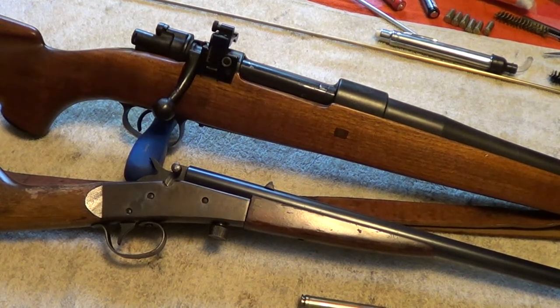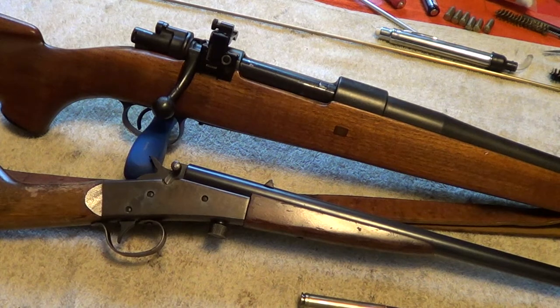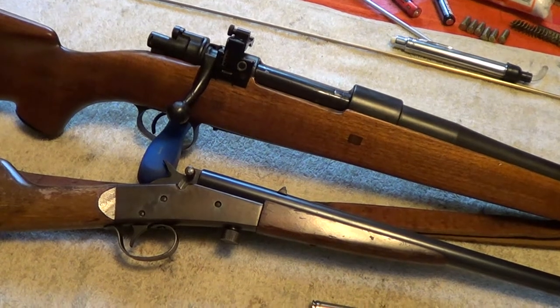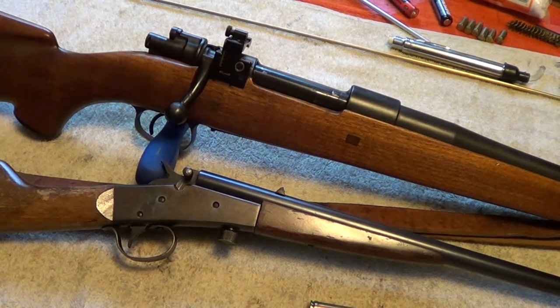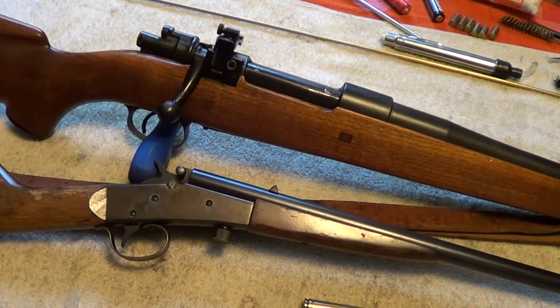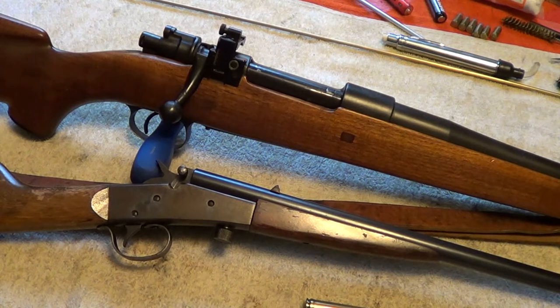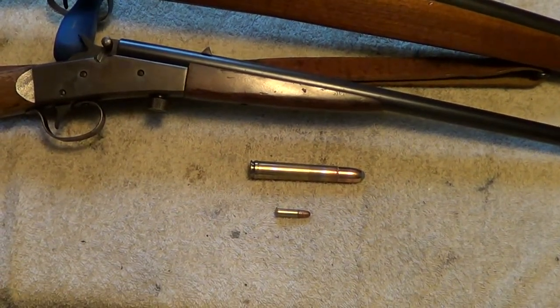I already did one with the Smith & Wesson Model 500 and a North American Arms mini revolver, so trying it with a rifle this time. The big old beast at the top is an old Belgian Mauser that's been converted and sporterized — .458 Winchester Magnum. The bottom rifle is a little J. Stevens Model 14 and a half, the Little Scout, in .22 long rifle. You can see the cartridges they take.